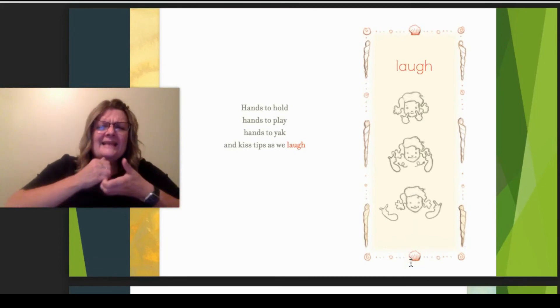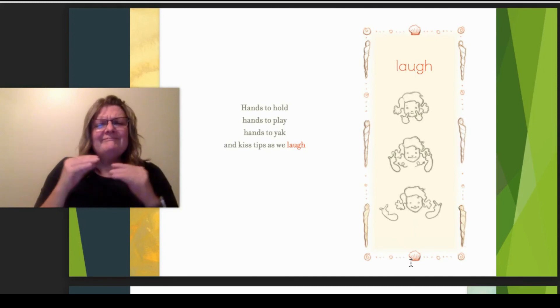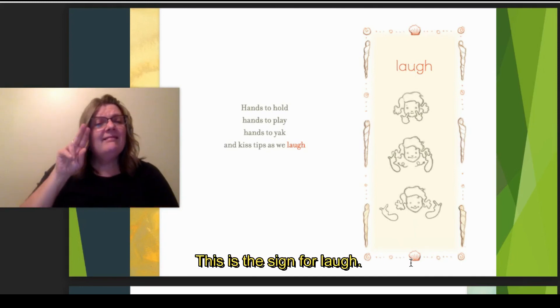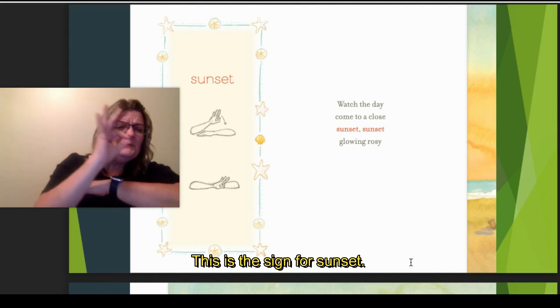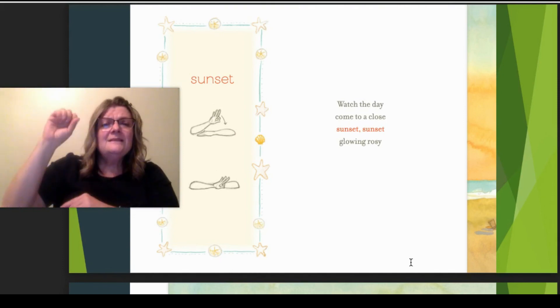Hands to hold. Hands to play. Hands to yak and kiss tips as we laugh. The sign for laugh. Sunset — this is the sign. Watch the day come to a close.